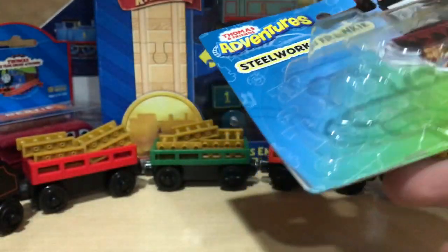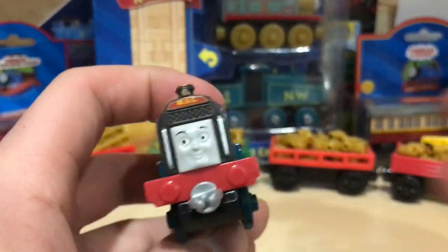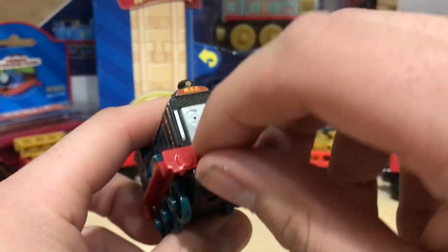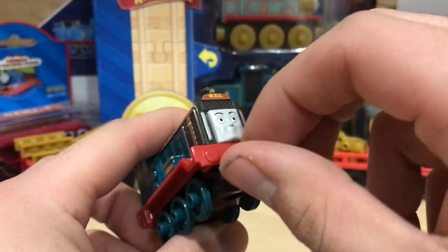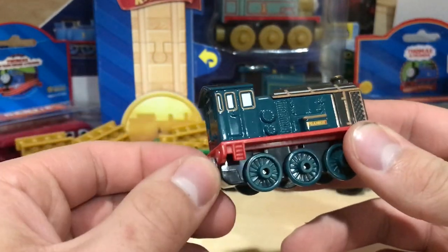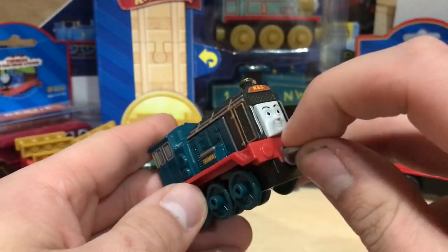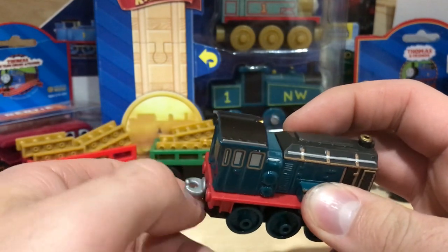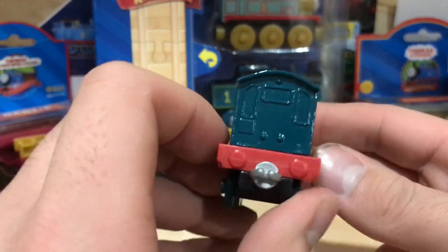She just kind of fell right out — well, that's not bad. So here we go, here is Steelworks Frankie. She's got a very loose front cup thing, I must say. I don't know why they always put them at angles like that; it just makes more sense to have them either vertical or horizontal.